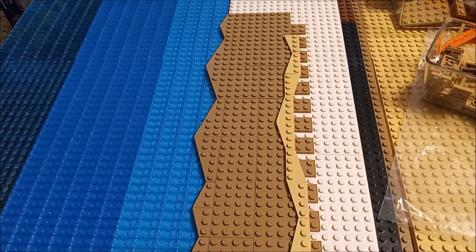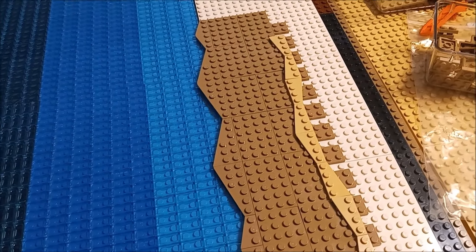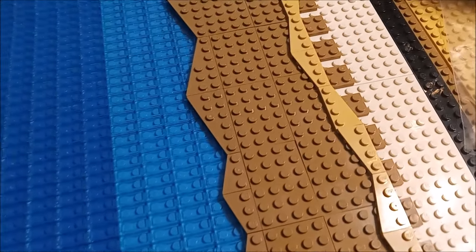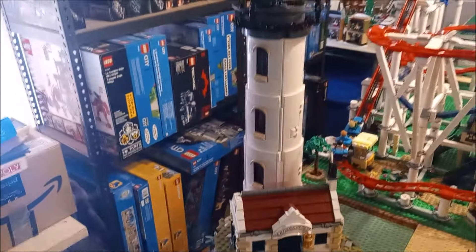I want to wait until I have all the wedge plates to finish it the way I want it to be, because right now I've just got the bigger ones — the 3x6s — and the small 1x3 or 2x3s. Also, check it out — I got my lighthouse!